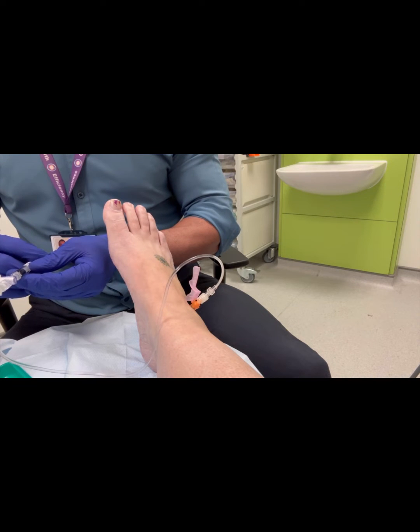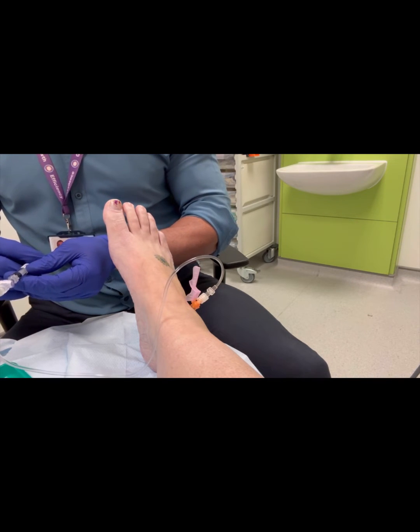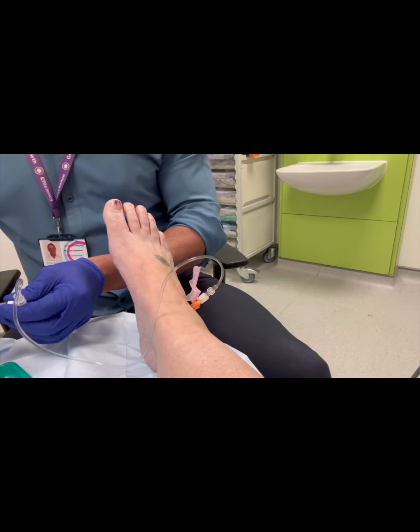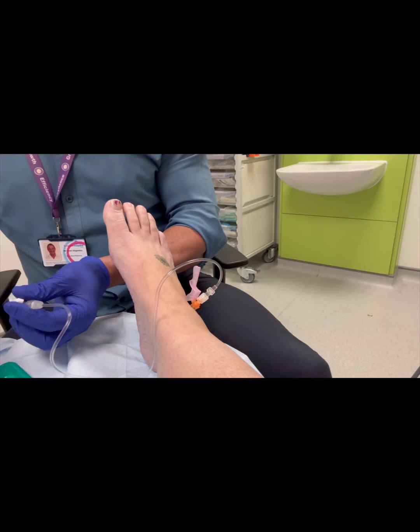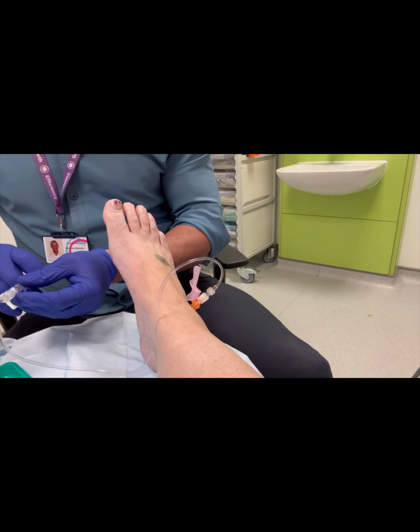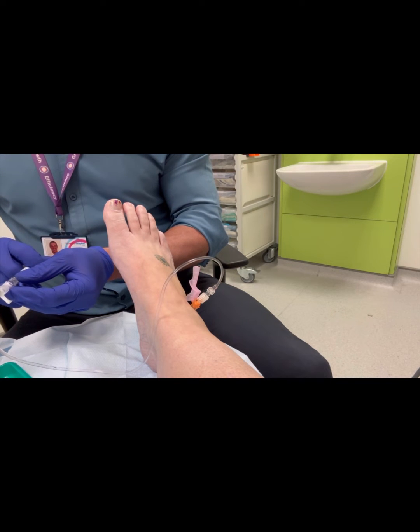I utilise a connecting tube, as you can see here. This enables me to perform what is a rather high volume injection without utilising large syringes, which can be ungainly and difficult and uncomfortable for the patient.